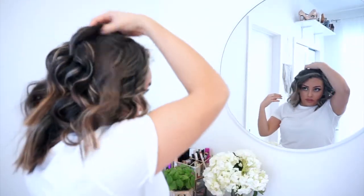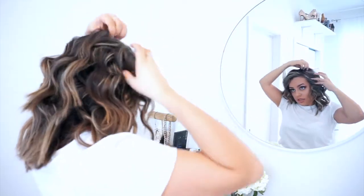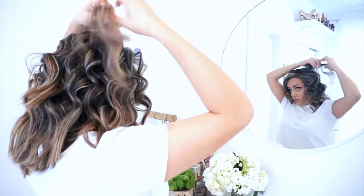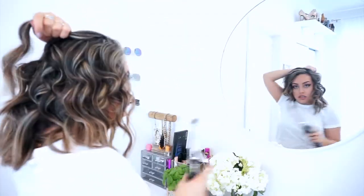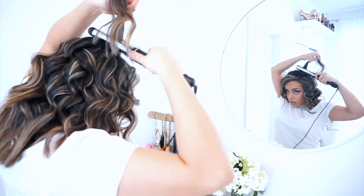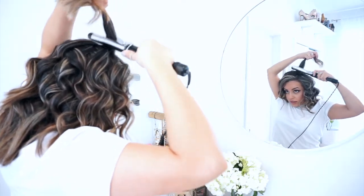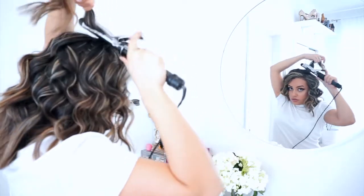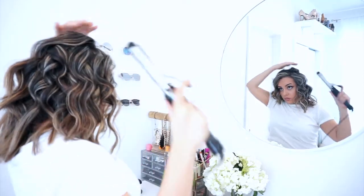I want good volume on top too, so a cool trick is to take some of the curls back here, open up the clamp on the curler, and just kind of roll it while opening and closing the clamp on it to give a little bit of lift. That section was completely flat and now it's kind of sticking up.